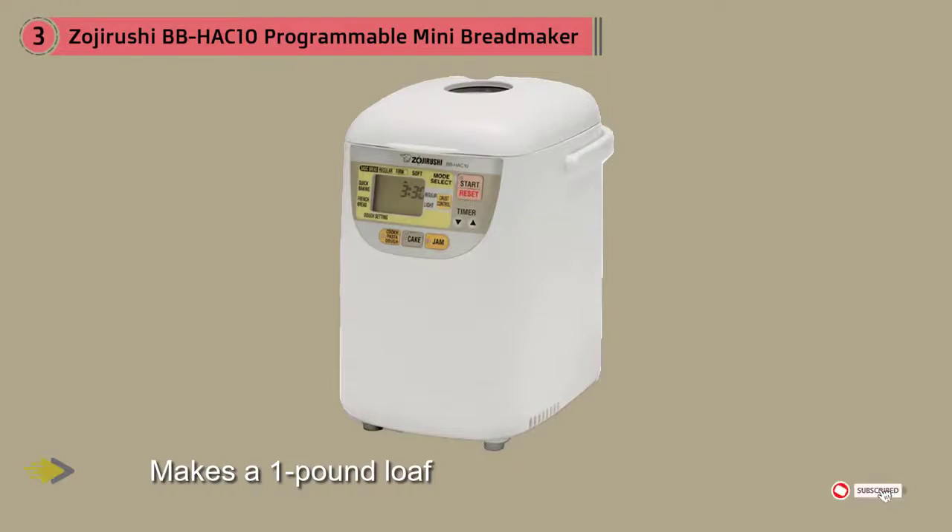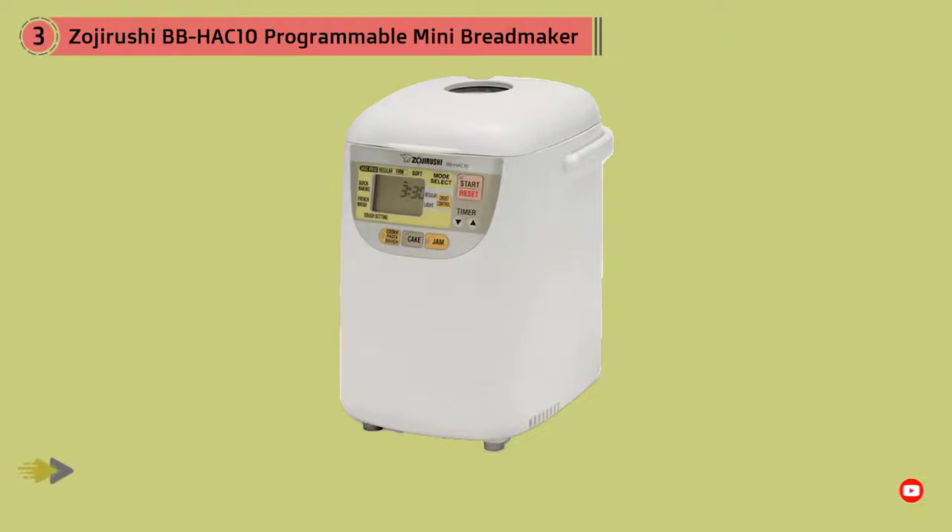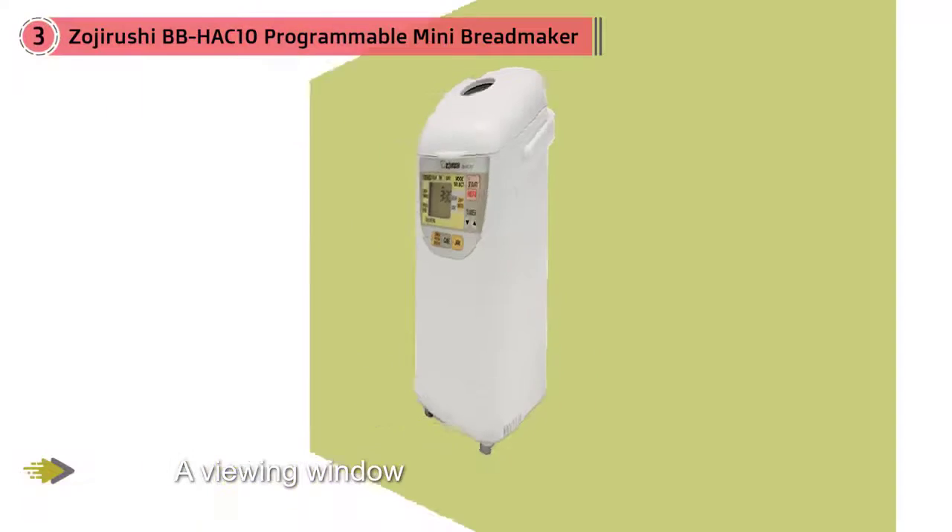A programmable timer can delay baking for up to 13 hours. Menu settings include basic bread, regular or firm, soft bread, French bread, bread dough, cookie, pasta dough, cake, jam, and quick baking.